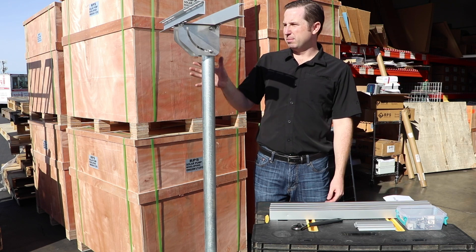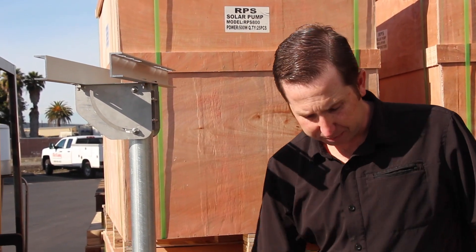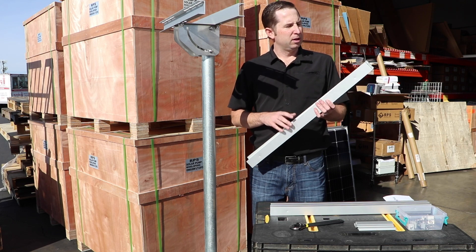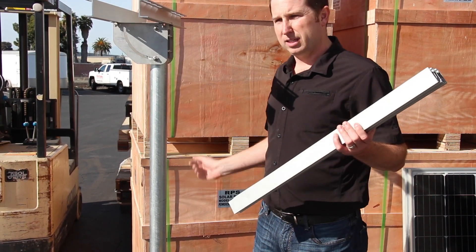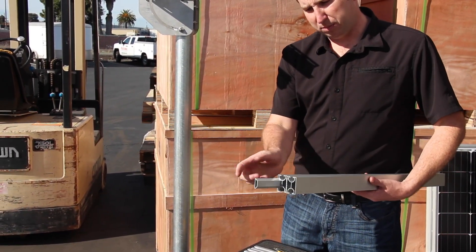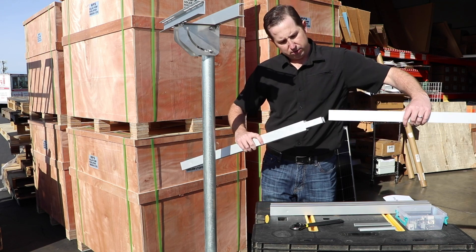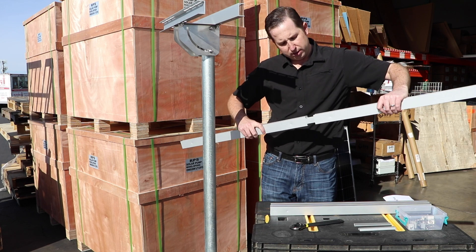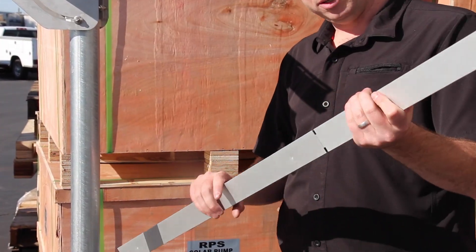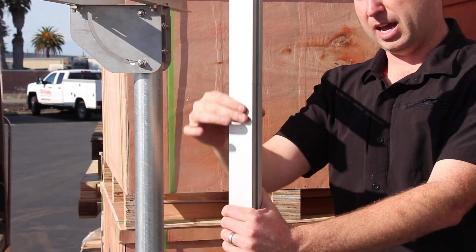Now we have our extension rails on. This is all very similar for the four panel mount — the only difference is the brackets are thicker and larger, but it all goes together the same. Next we need to start working with our panel rails using the split rail design, applicable for most two panel and all four panel kits. A few two-panel kits have one continuous rail — if you have that, skip this step. We simply slide the rail inserts into the end of the rails, then slide the two rails together to create one long rail. There will be about an eighth-inch gap that you just bump downward on a table to close right up.